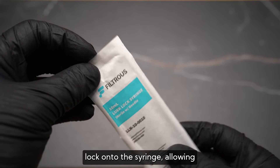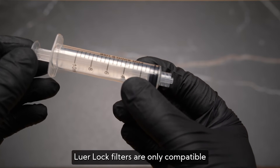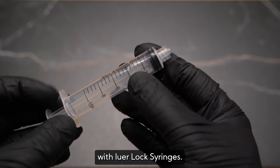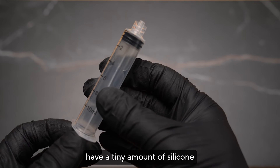Luer lock fittings lock onto the syringe, allowing greater pressures to be pushed through the syringe without the filter popping off. Luer lock filters are only compatible with luer lock syringes. Choose luer lock filters for a more secured fit and for any application with high pressure.